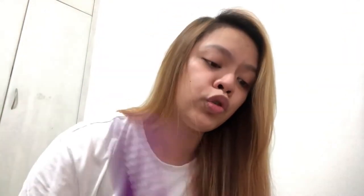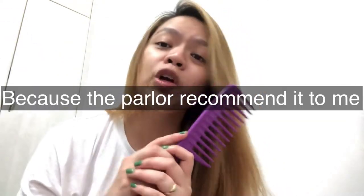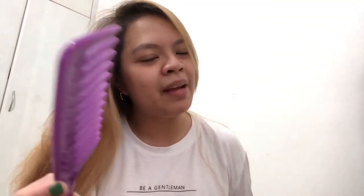By the way guys, I recommend you to use this kind of comb. It was recommended to me by the parlor as well. Because if you use the one with fine, small teeth, there are much higher chances of hair fall. My hair is already thin and it's still falling out, so I use the wide-tooth comb.